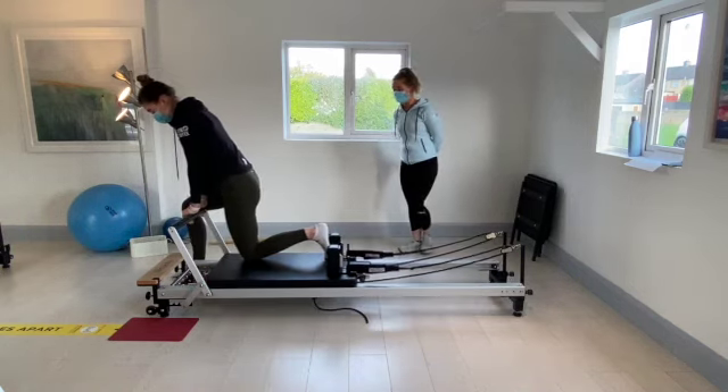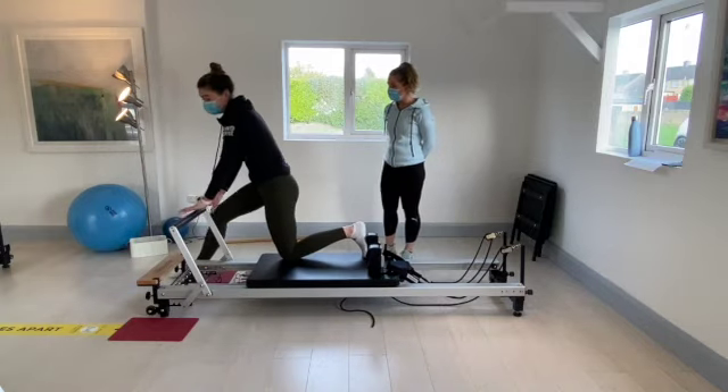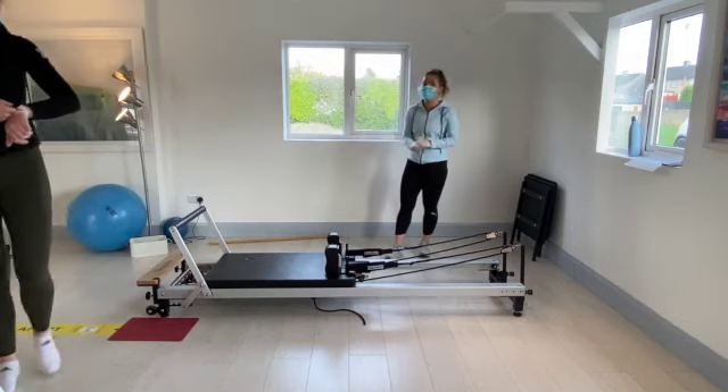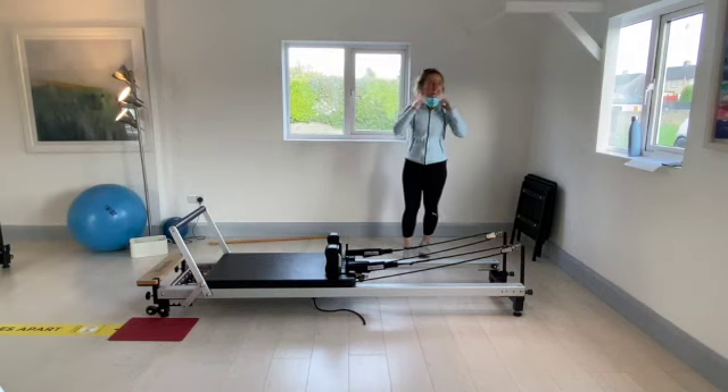Excellent, well done. We're going to hold the stretchers as we already can do. Holy round of applause — that was brilliant. That was really good. That was hard but good.